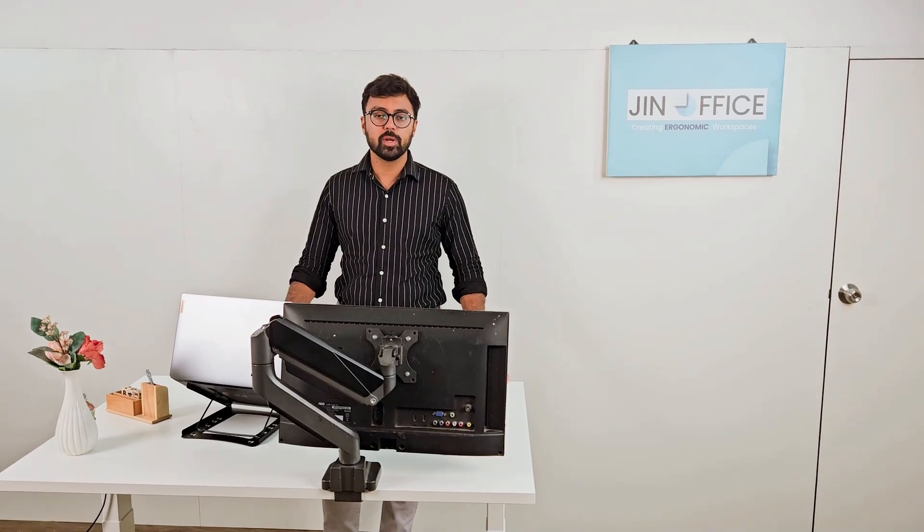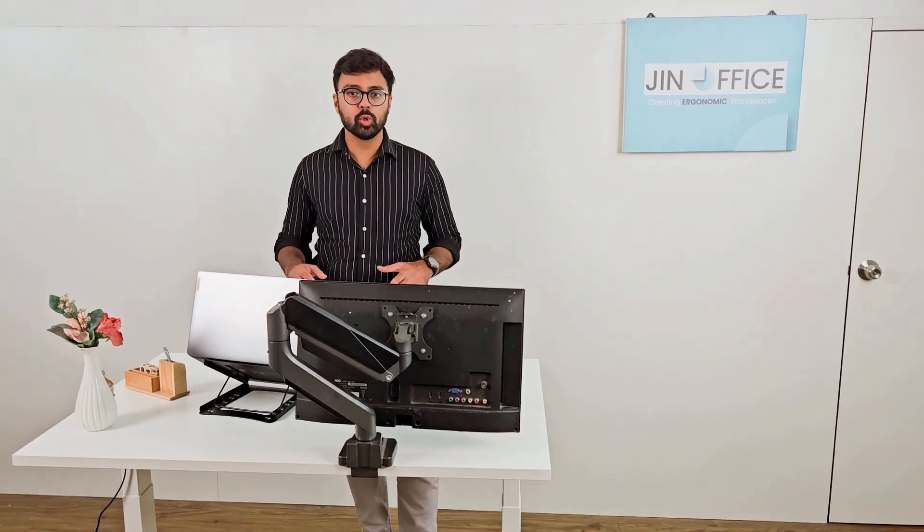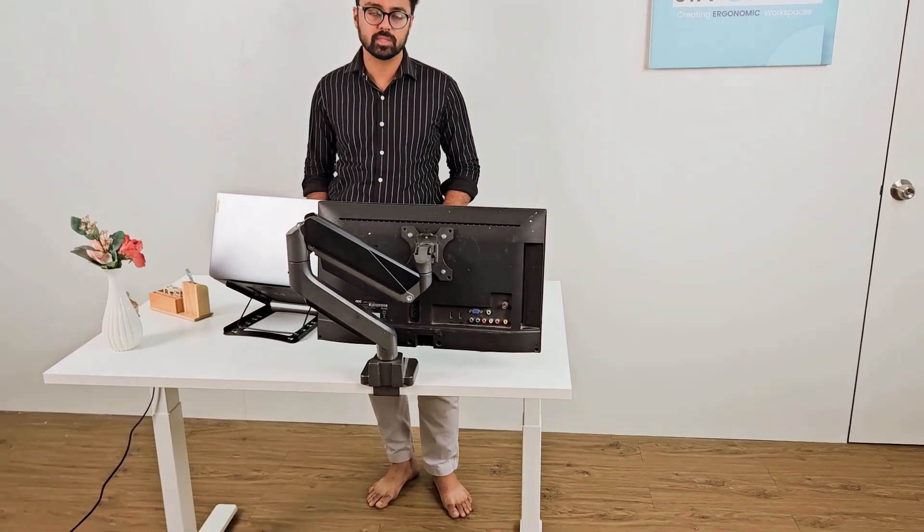Hello, so this is our most premium electric height adjustable desk at JIN Office. This is a dual motor, 3-stage height adjustable desk.